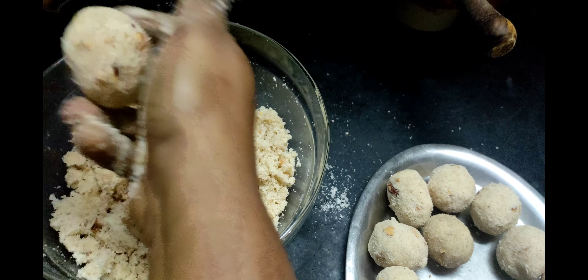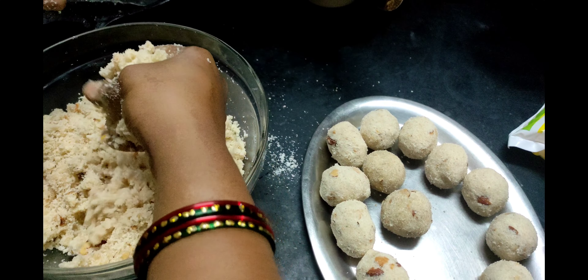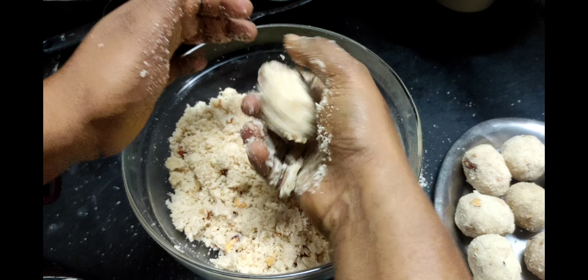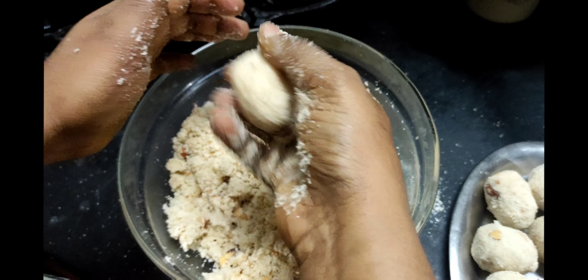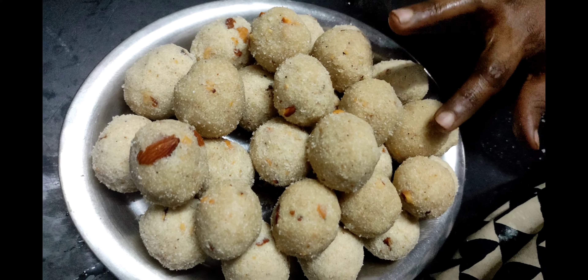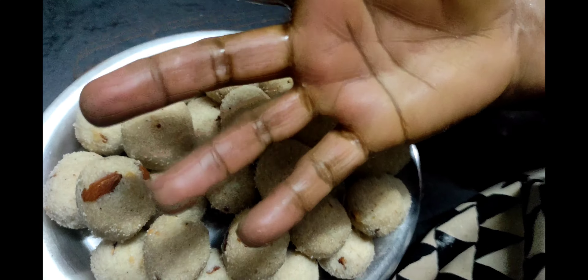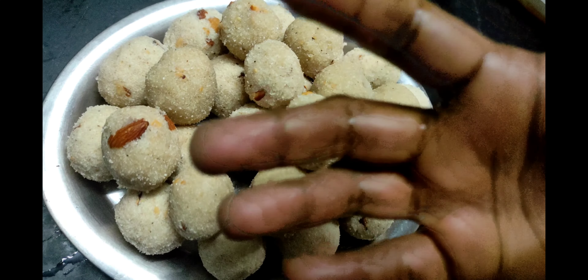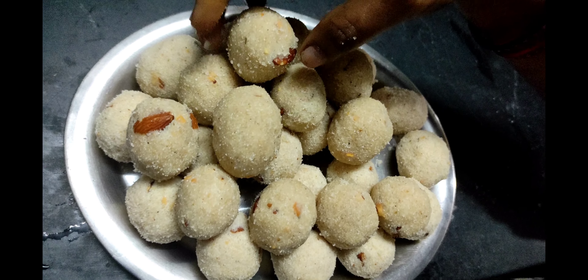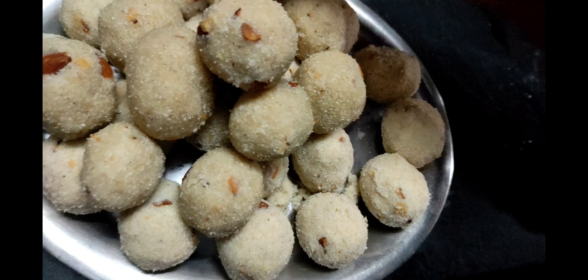If you want to make it tight, you will need to make it tight. I will put the lid on the side of the lid. I have to add a little salt as well. I will add a little salt after 6 of it.